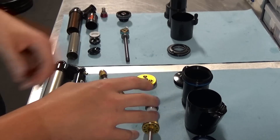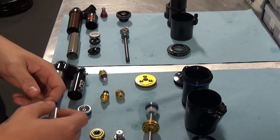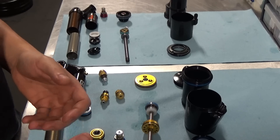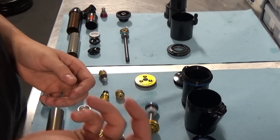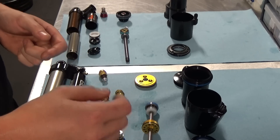Laid out here we have the Double Barrel Air and Float X2. Pretty similar internally — the layout of the damper is pretty well identical. The details though do differ from shock to shock, and so we're going to have a bit of a look at those.